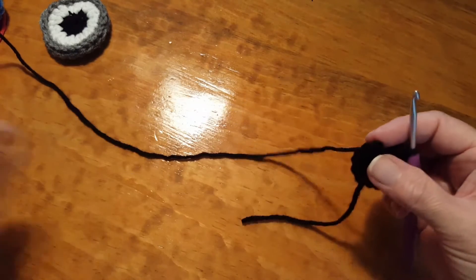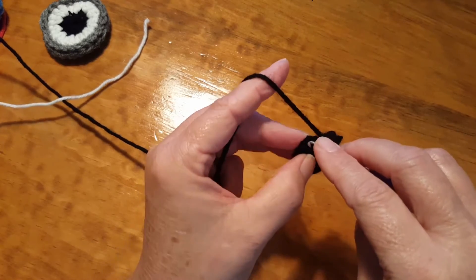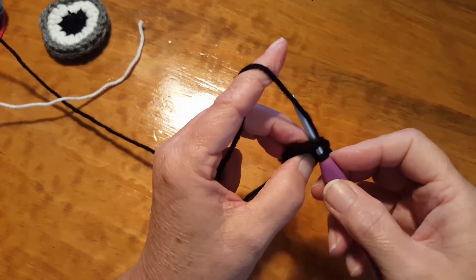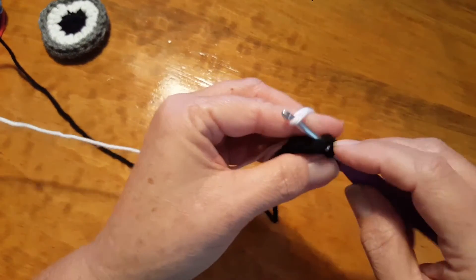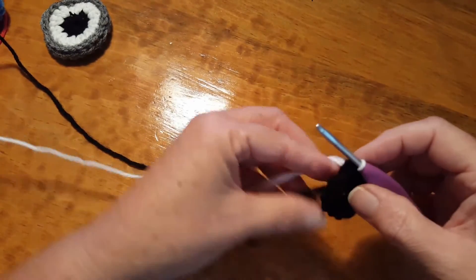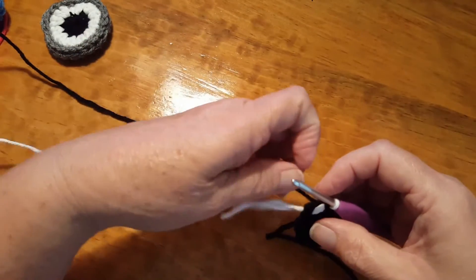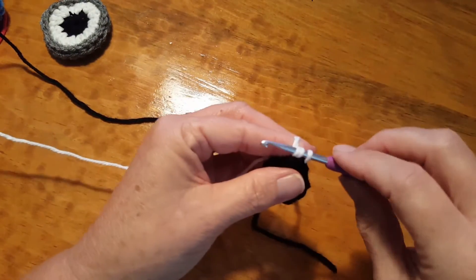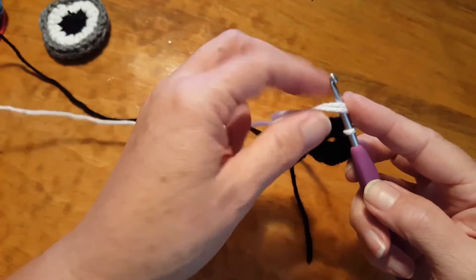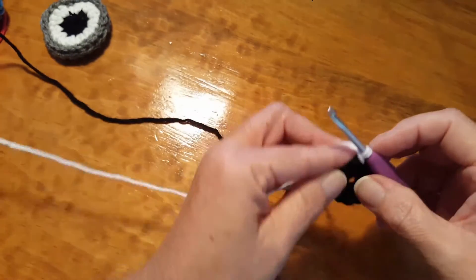Now we're going to cinch this up a little bit and switch to our white yarn. We go into the top of our chain two, grab our white and pull that through. Pull on the black working yarn to make it a little bit tighter, then pull on the white. When I do my first chain, I include both the tail end and the working end just to kind of lock everything in there.